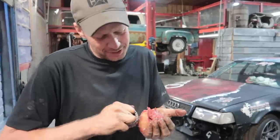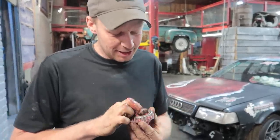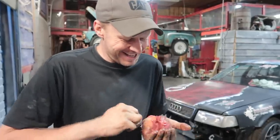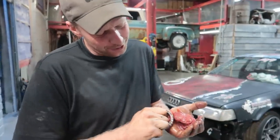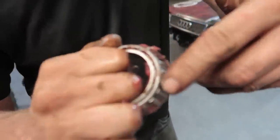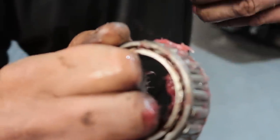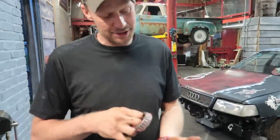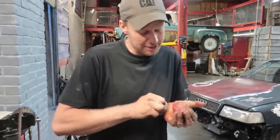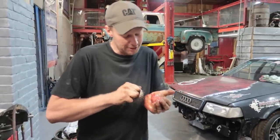Kevin's got these fancy wheel bearing packers, but he's got a lot more money than I do because he's a farmer. My issue with wheel bearing packers is that you have to fill the center full of grease and then you either waste that grease or you leave it, and then that grease gets full of dirt and sand and you're putting that into your next bearing.